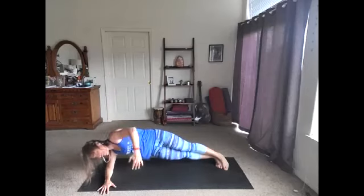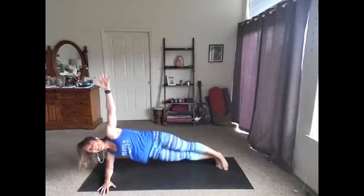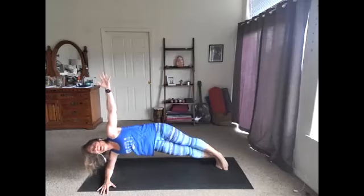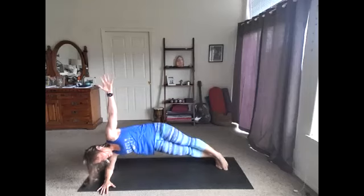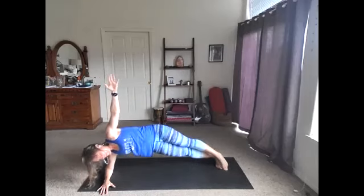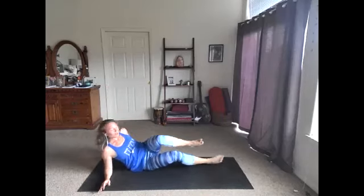Hold that forearm plank — now we move the hips. Lift it up, lower, lift, lower, lift, lower. You got it. Five, four, three, two, and a one. Lower those hips. Let's do one more here — we have one minute to get one more exercise in. We're gonna come to boat.